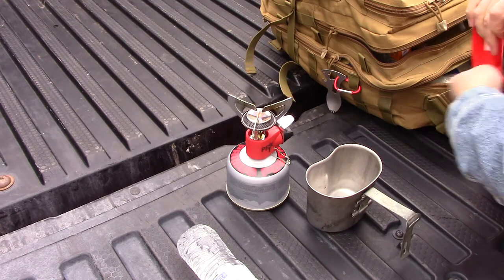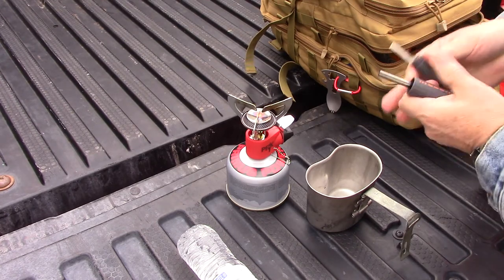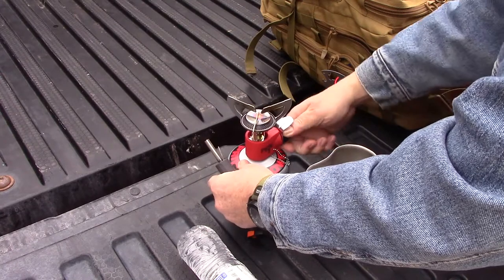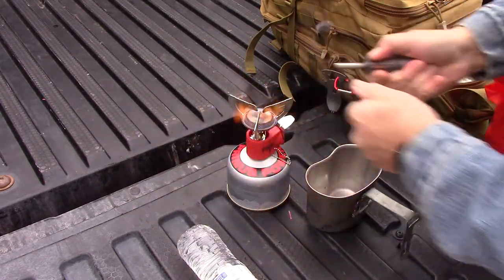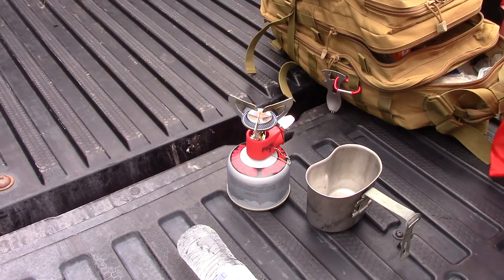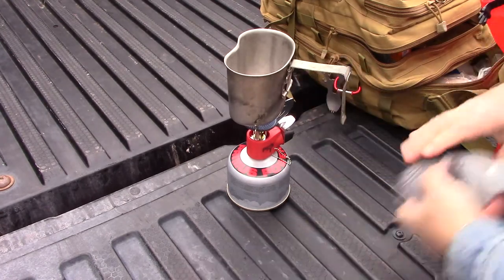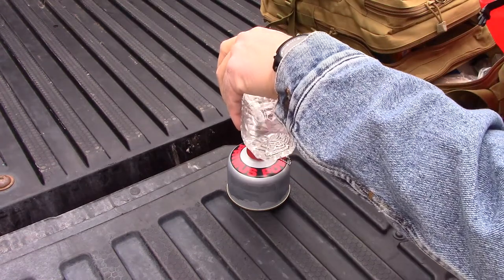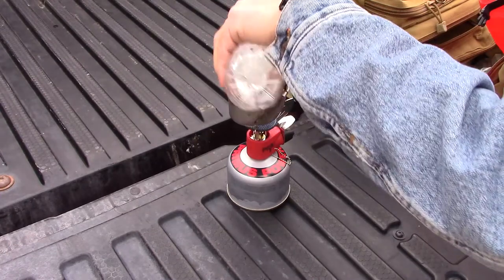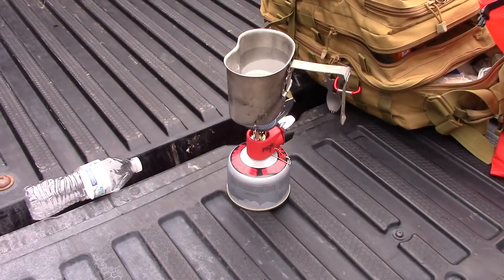I'm going to start this stove and get it going, get it started heating up with some water to make some coffee. All I'm going to do is add water to my cup, let it heat up, and as soon as it heats up I'll add grounds to it.